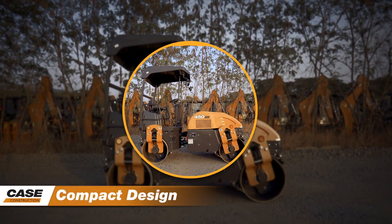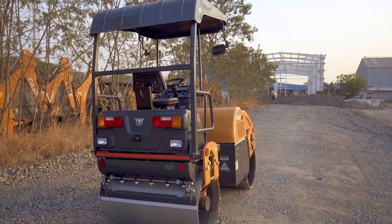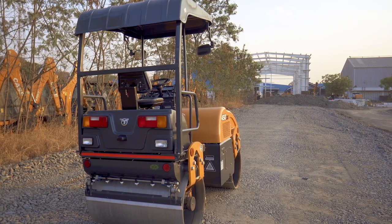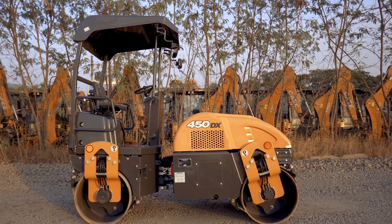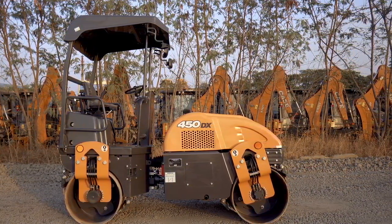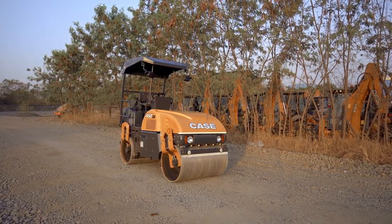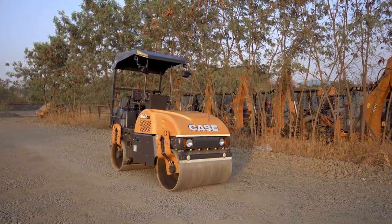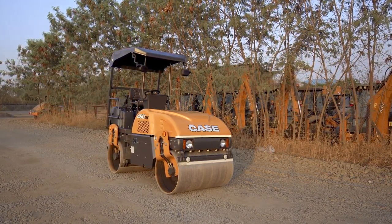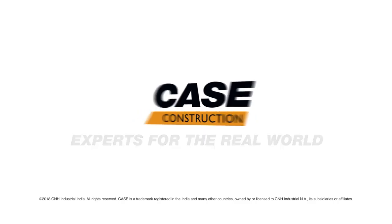Compact design. The 450DX is the ideal machine to work in narrow spaces with a reduced steering radius of 3 meters. The constant high ground clearance grants perfect compaction in any terrain condition. Transportation on a small truck can take place safely. All these features make the 450DX the best solution for your shoulder compaction needs.